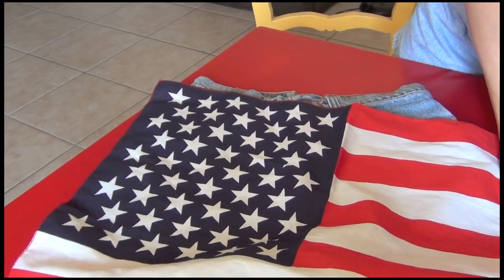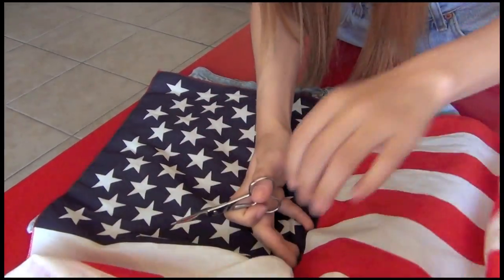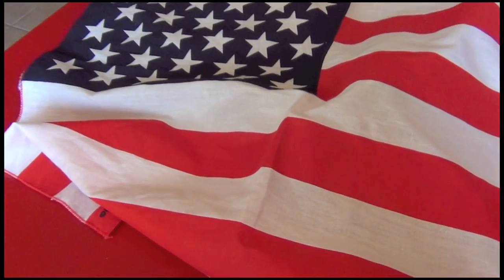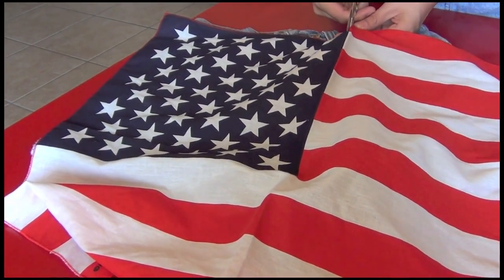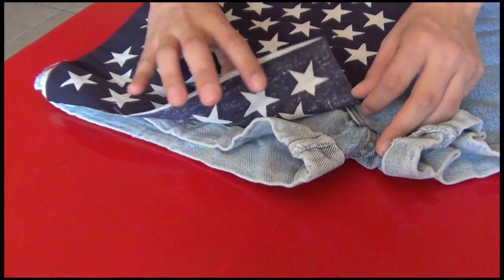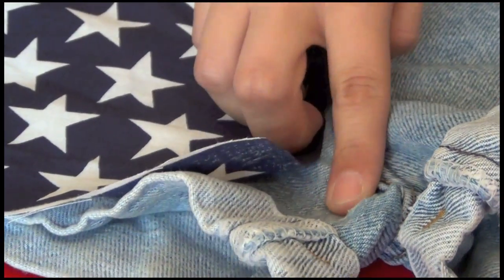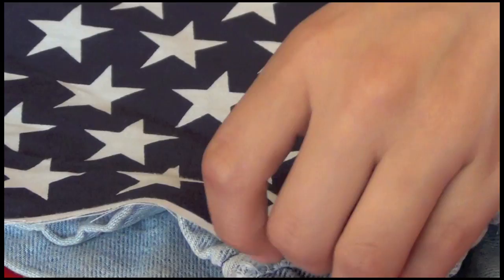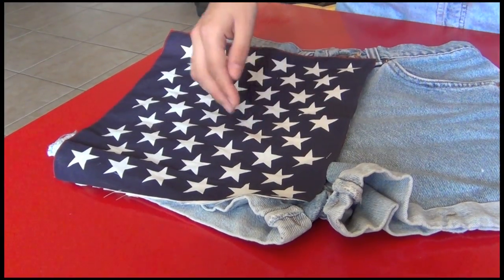Then go ahead and take your scissors — we're just going to cut out the entire striped part of it. Make sure that you go all the way to the inseam. You don't just want to do it like this, leaving the inseam like we did the first time — you want to make sure it's going to cover the entire inseam.